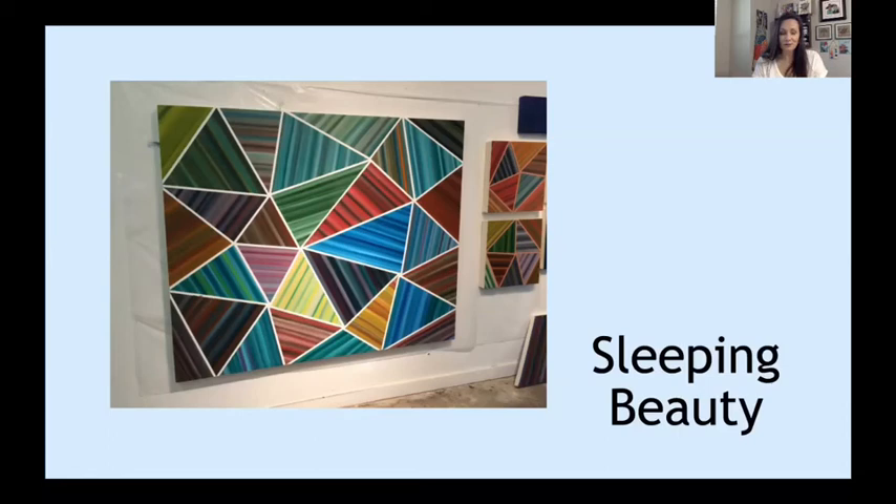We're going to use this piece called Sleeping Beauty for inspiration for our art today. Get together some art supplies from around your home. I am going to use oil pastels, but you could also use crayons, chalk, chalk pastels, or sidewalk chalk. You can also grab some painter's tape to divide our sections of triangles. Regular tape doesn't work very well, but if you have painter's tape that would be good. If you don't have it, grab a ruler and make some very soft pencil lines to map out your triangles.